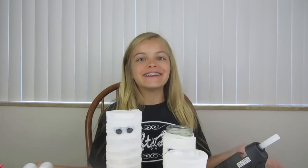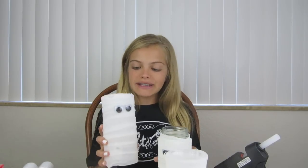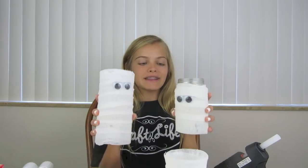Hi everyone, I'm JC from Craft Life, and I'm here today to teach you one of my most favorite Halloween decor for my room. These are mummy jars, and I like to put a battery operated tea light inside of them, and it just makes them glow and they light up my room. I think they're super cute, so this is what they look like.